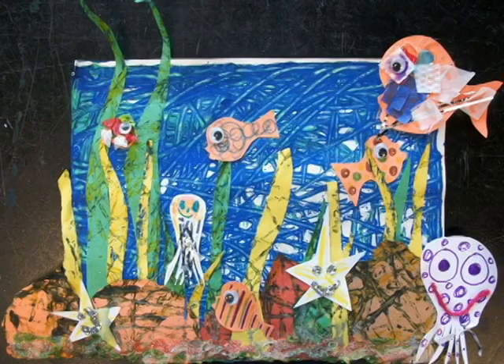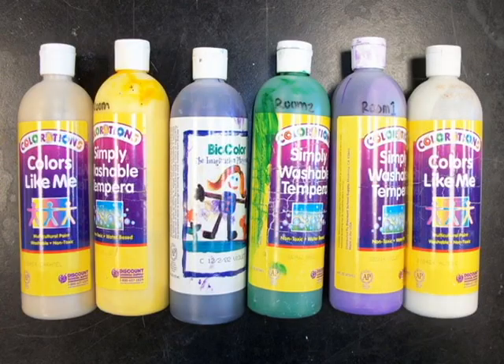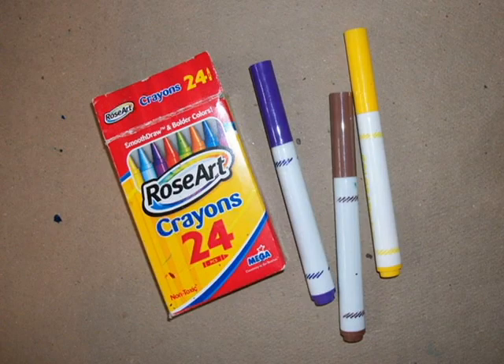Hi, welcome to Crafty Kiddos. Today we're going to make a cool fish picture. You'll need some materials: marbles, a box, paper, scissors, paint, markers or crayons, and glue.